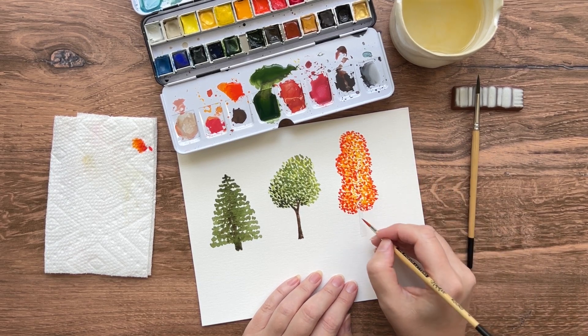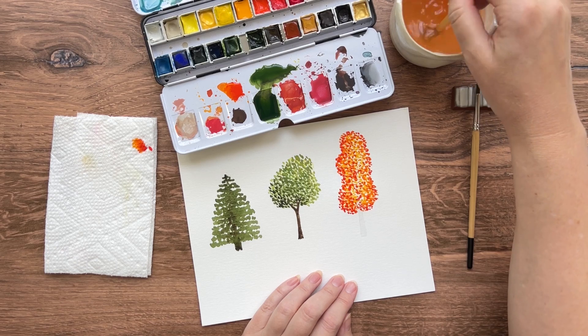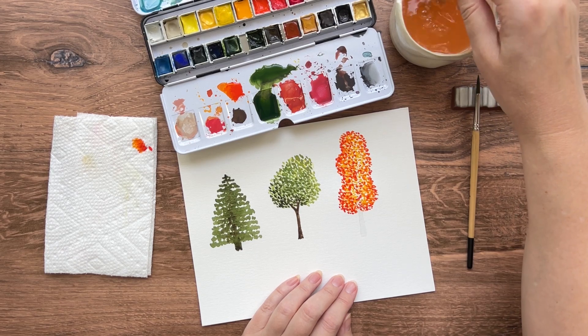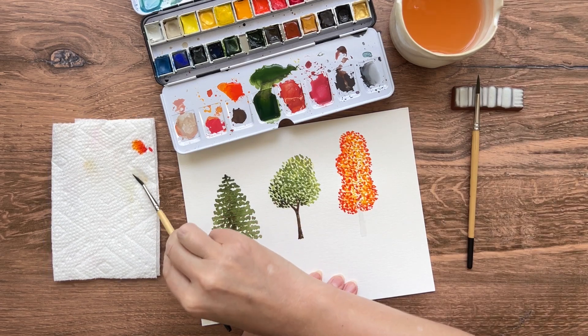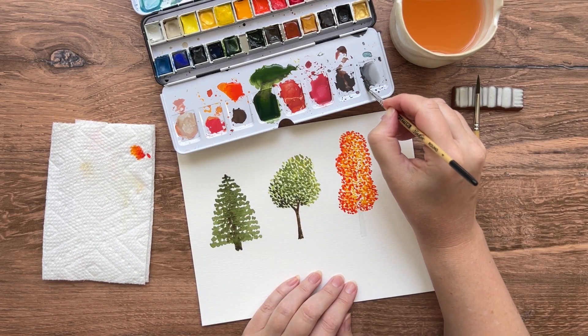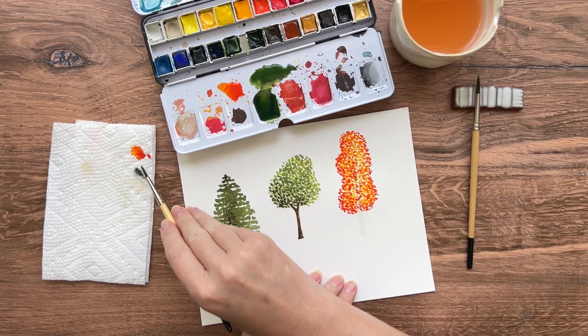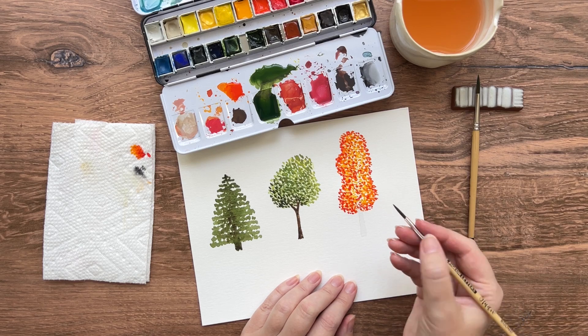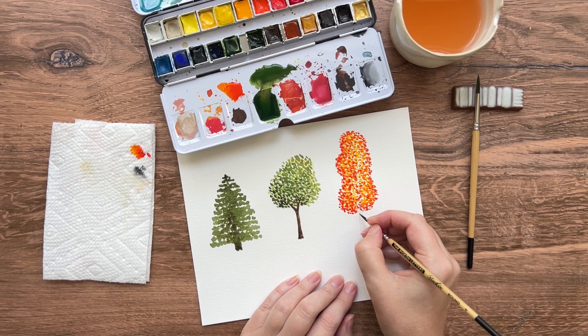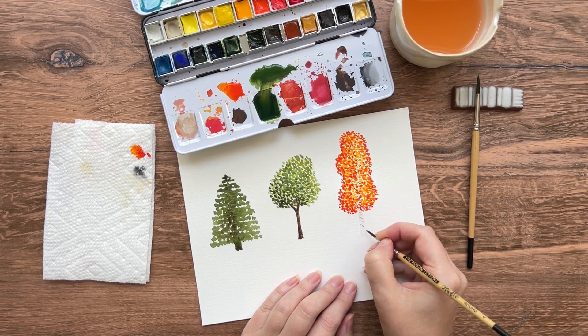Add some little lines to the trunk to give it that real aspen tree look. Rinse off the red and pick up some darker grey — you don't want too much water on your brush because it'll bleed everywhere, just a little bit. Add some of those trunk marks in just for a little bit of detail.